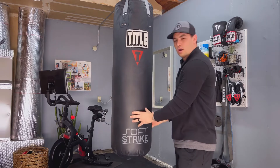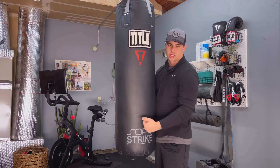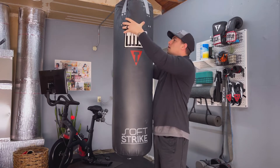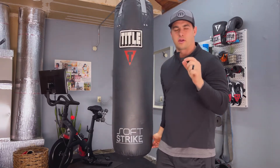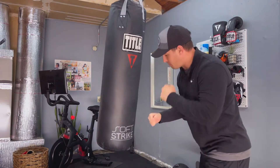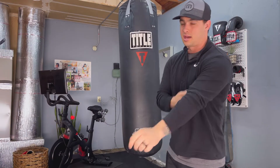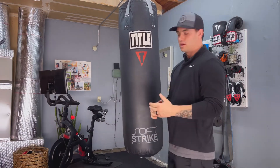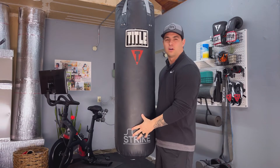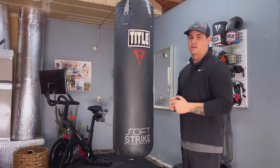Like a lot of heavy bags, this one will sink a little and be harder on the bottom than the top, but it does that to a very minimal extent. It feels great even bare knuckle on the bottom. A lot of bags you can't do that because all the weight falls to the bottom and it just feels like rock.